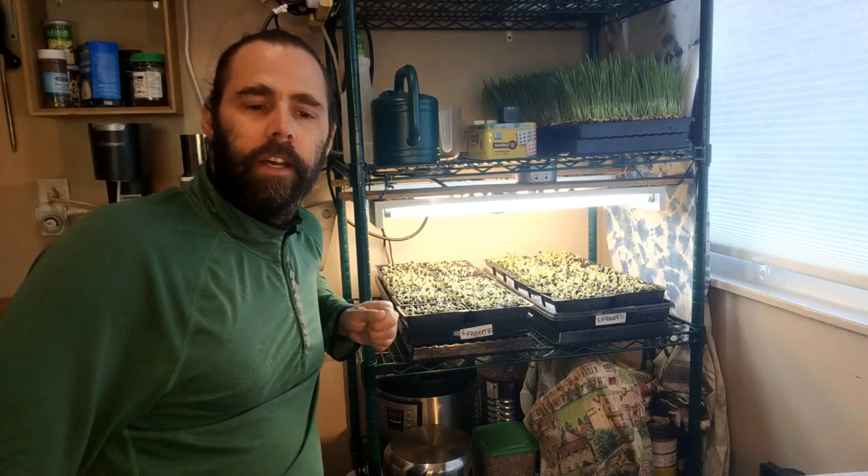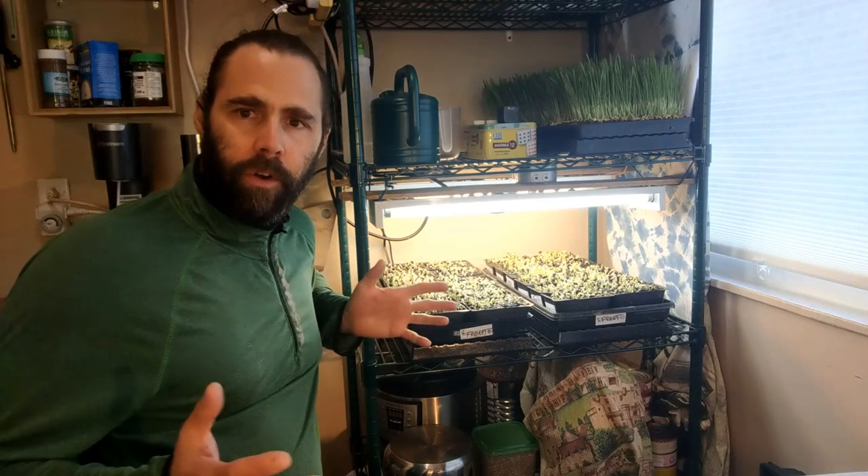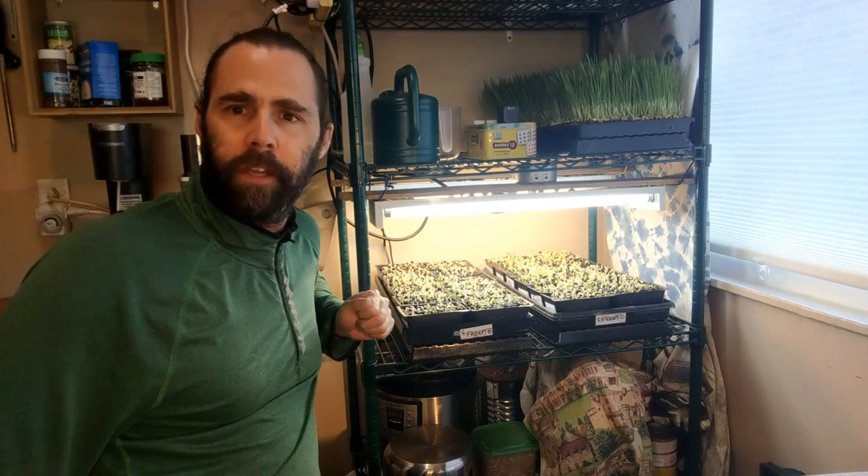That's the end of our uncovering phase for sunflower. Now we're into the growth stage with both sunflower and wheatgrass, and I'm looking forward to making observations over the next few days.